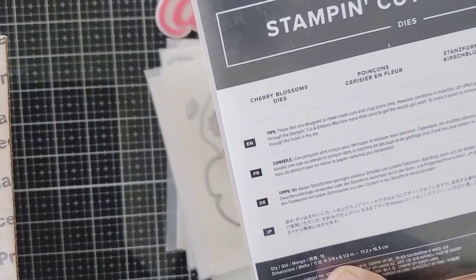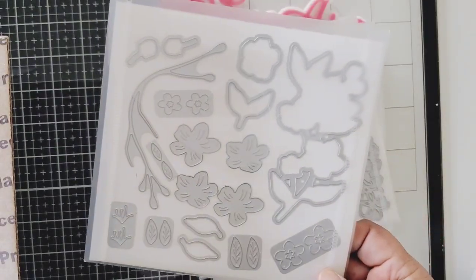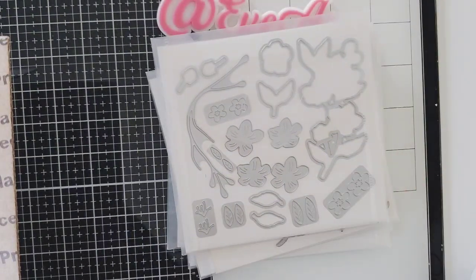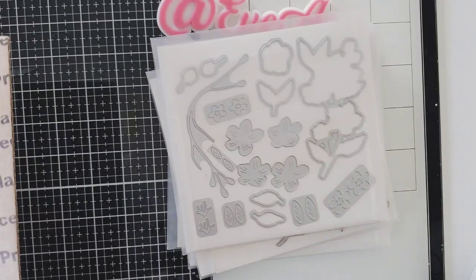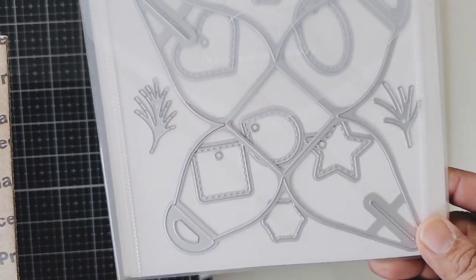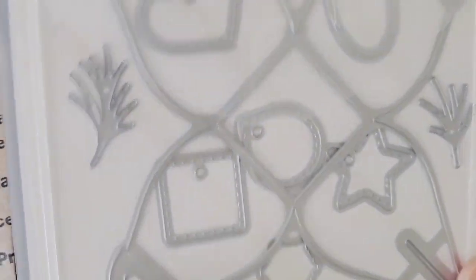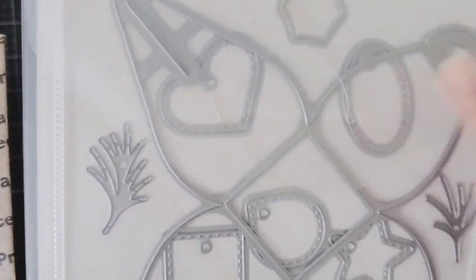And then this one I'm going to totally put aside because I'm going to use it right away — it'll be perfect with the Maggie Holmes. It's a poppy die and it has all the foliage and florals, so pretty. And then this one here is a cherry blossom. I know a lot of people don't like to paper piece, but I love to paper piece, and I love these dies.